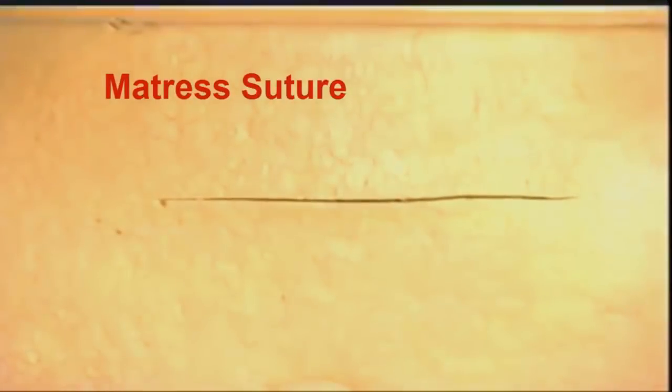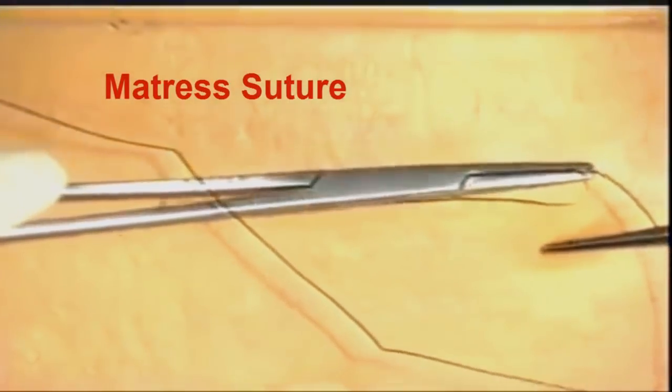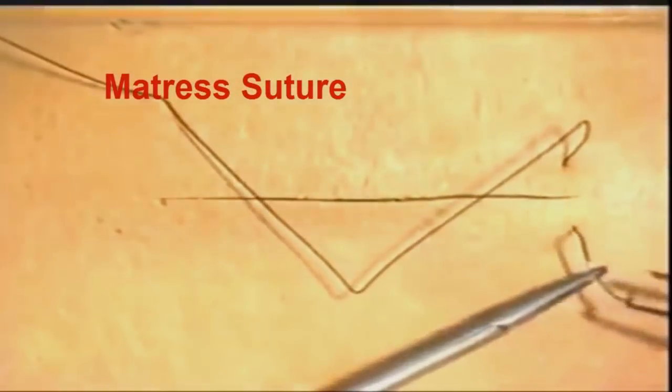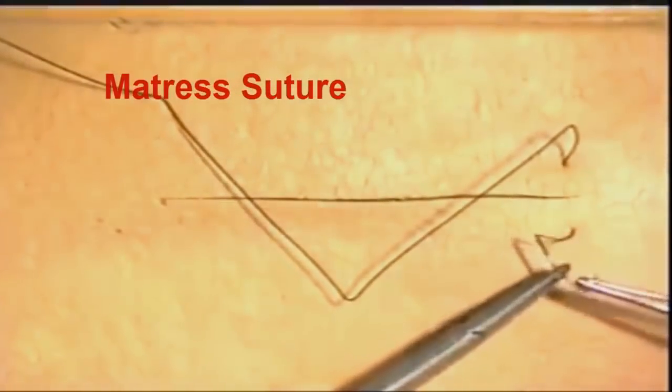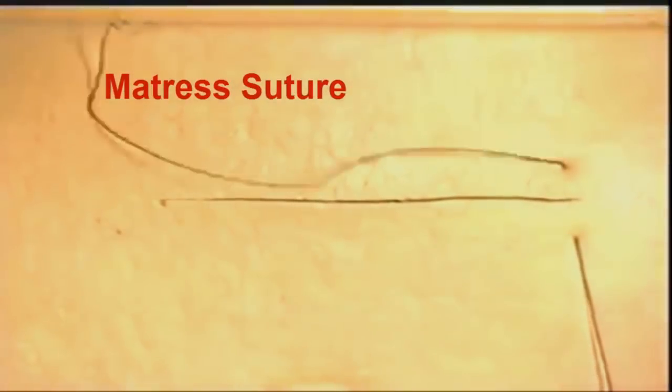Mattress sutures can be inserted to allow for eversion or inversion, and can also be used for irregular skin edges. We will demonstrate here a vertical mattress suture. The suture is put in in the standard manner, the needle is reversed, and then taking just a small bite of the skin edges, the suture is completed and a reef knot tied.